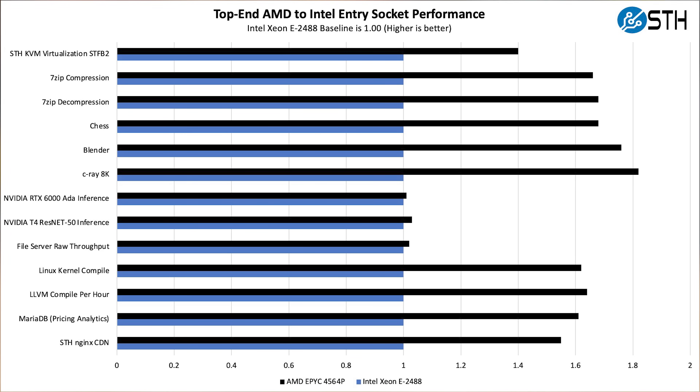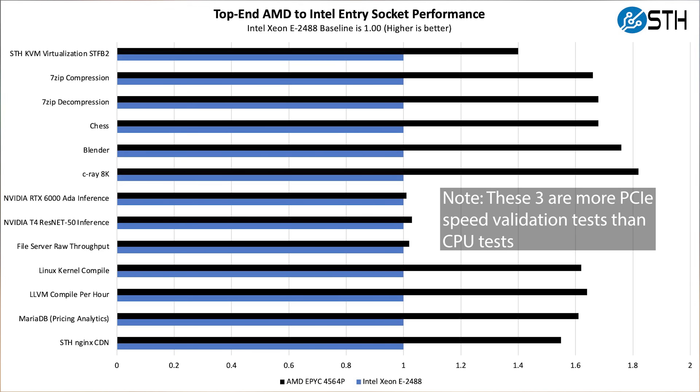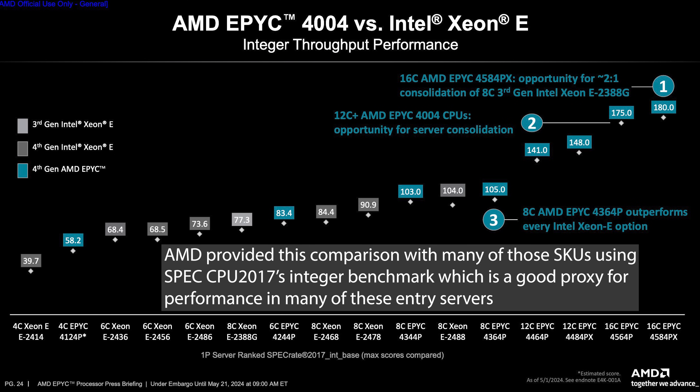In performance, you're getting somewhere between 60 to 80 percent more performance going from the top-of-the-line Intel Xeon E-2488 to the AMD EPYC 4564P. You're doubling the core count and getting a lot more performance — and that's the maximum you can get on the Intel socket before you have to move to a bigger platform. AMD just has a lot more performance per socket, and Zen 4 is super competitive versus an Intel P-core.